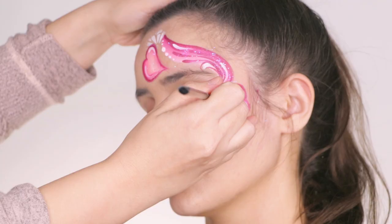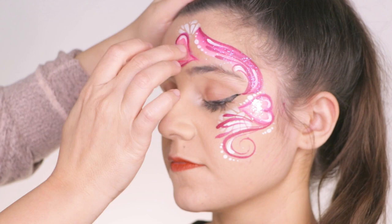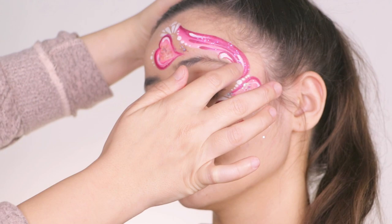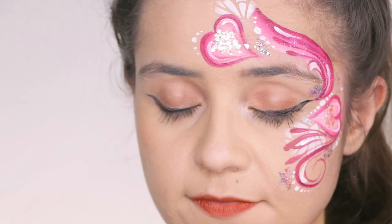Then with your number four Mark Reed brush — because that brush makes the best dot I've ever used — add some dots in areas where it feels naked. Lastly, we are using World's Best Glitter by Silly Farm. It is so shimmery and so beautiful, and I'm adding it in areas where I want to accentuate the design. That is it.